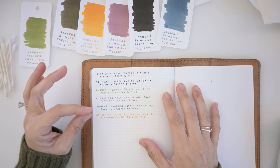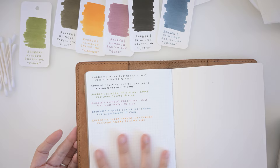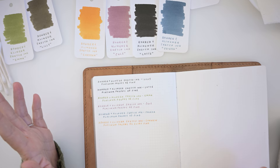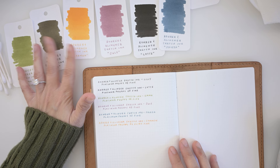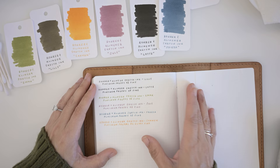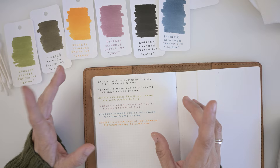I know this ink also does really well in Leuchtturm notebooks because that's what my husband uses. I hope you guys enjoyed this little pen test — I've never done one before. These colors are so gorgeous and I love that I don't have ink smears all over my planners anymore. I'm going to create a blog post with more up-close details about this ink. If you're looking for an ink that doesn't smear, especially if you're a lefty, go check out Jet Pens. If you enjoyed this video, I'd appreciate a thumbs up, and subscribe and hit the notification bell to see more. I can't wait to see you guys in the next video — bye!